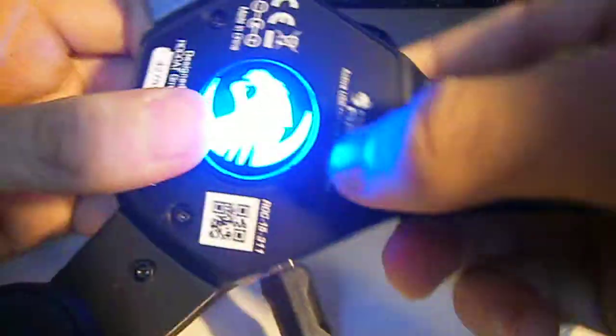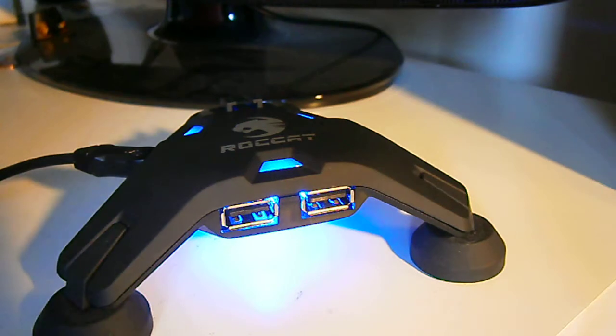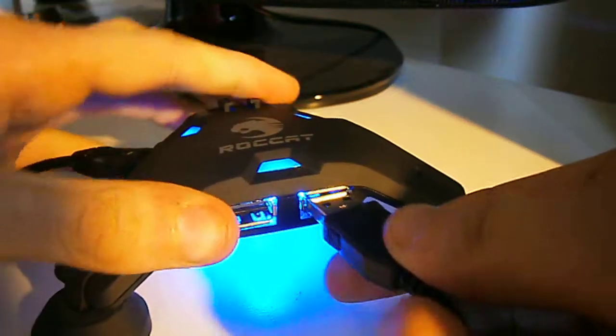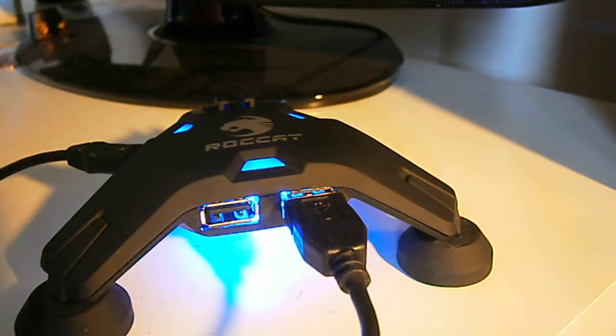I really like the light on this — I just like it. If you want to plug all four USB ports in at once, I would recommend you have it plugged into the wall.